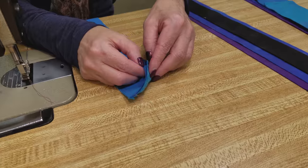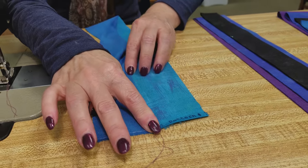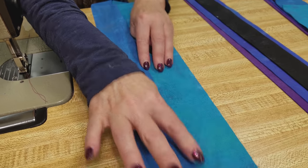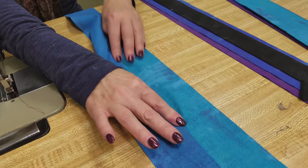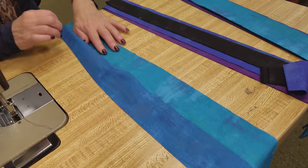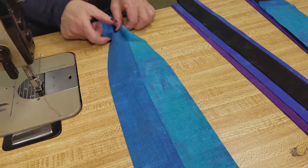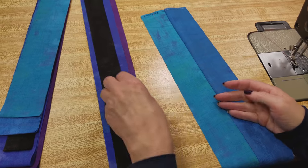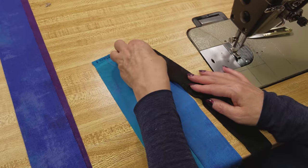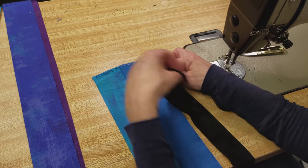We want to open this up and we're going to finger press the seam allowance to one side. It really helps if you finger press this right now, because it's hard to iron these open unless they're finger pressed first. I'm using my fingernail — you can use your fingertip — just a little bit to get it flat. The next strip is going to go on the right side, and I'm just going to sew it all the way down, then take the next strip and the next strip. We're going to use the same procedure on all of these.